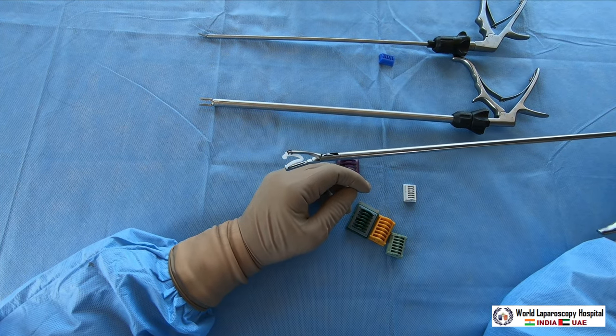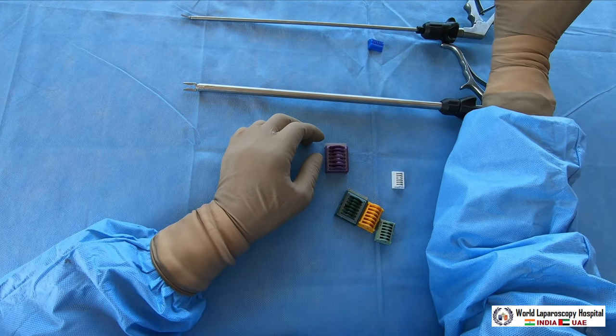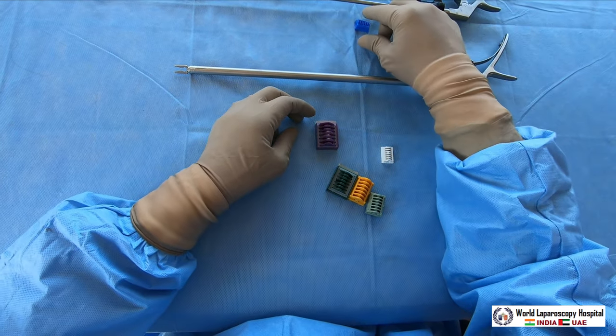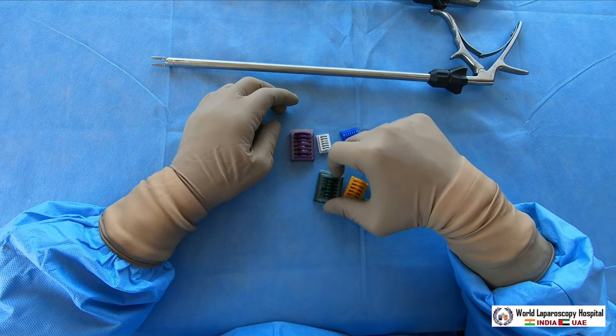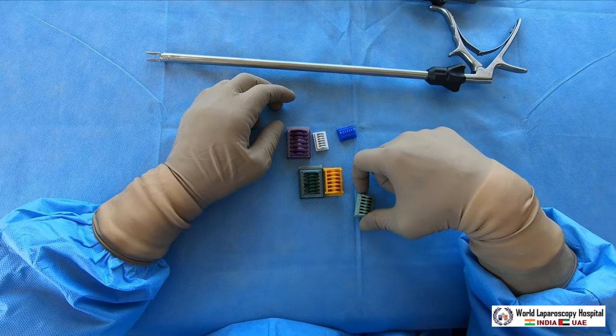So this was the overview of the different types of clip applicators we have seen today. I hope you liked this video. Thank you very much, God bless you.